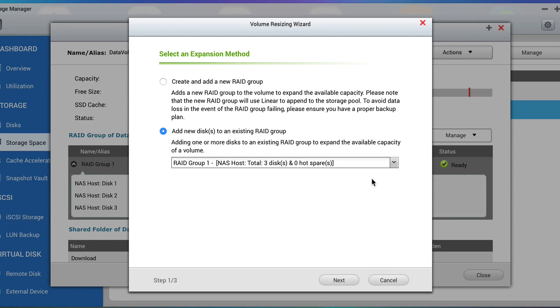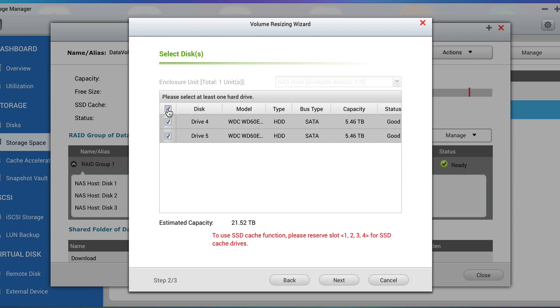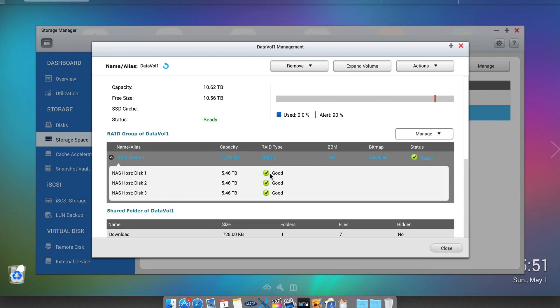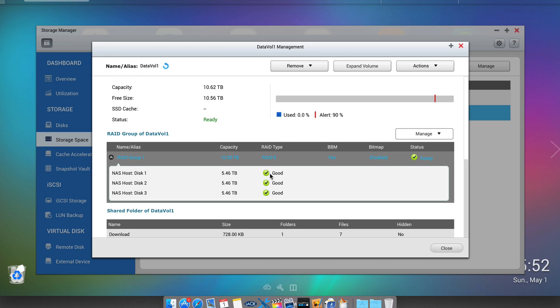After selecting the array we wish to expand, we can continue, where we select the available disks to be used for expansion and carry on through the wizard, finally confirming the action. And that's all there really is to it — volume expansion will now take place. Bear in mind this can take several hours depending upon the data you have on the original volume, which now needs to be rewritten across the entire array, and upon the size of the hard disks themselves.